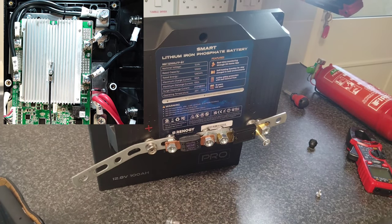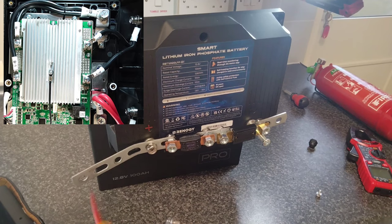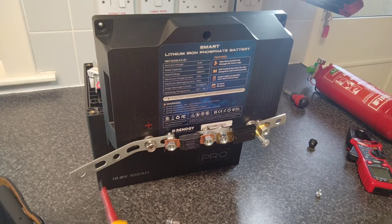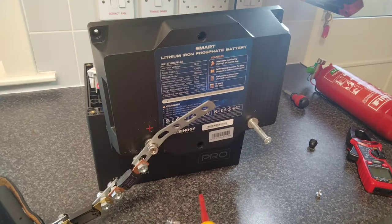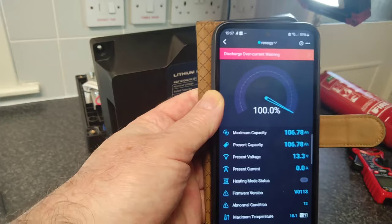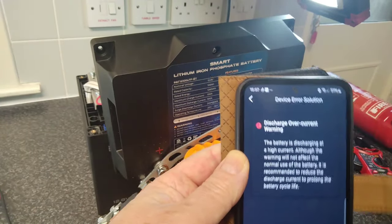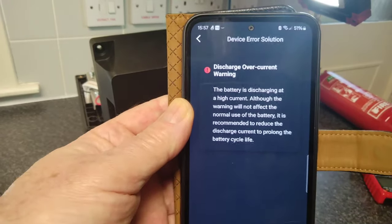Well, that was uneventful — not what I was expecting. It's still trying to deliver power. It welded itself on. On the DC Home app for this particular battery, it's given us an over-current warning — the battery is discharging a high current.